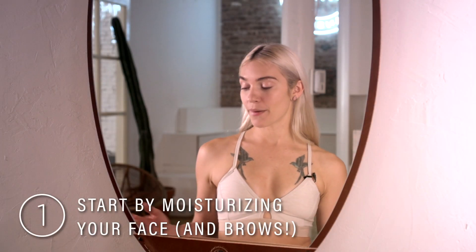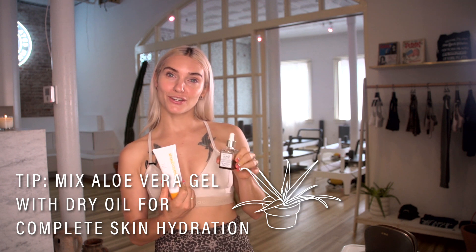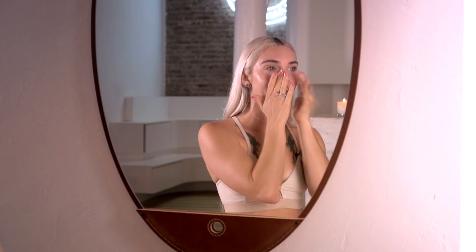I like to start by moisturizing my face. When you mix these kinds of water-based and oil-based moisturizers together, it gives you a more complete moisture for your face.